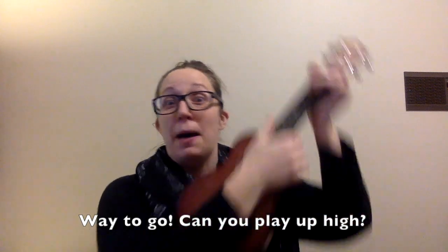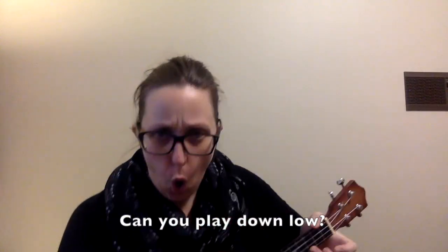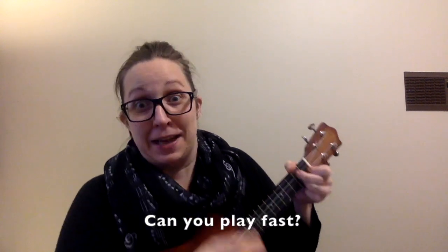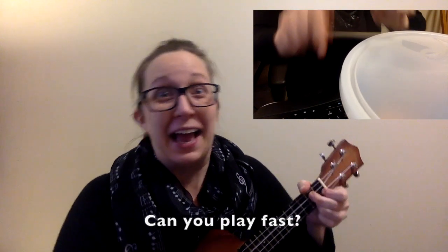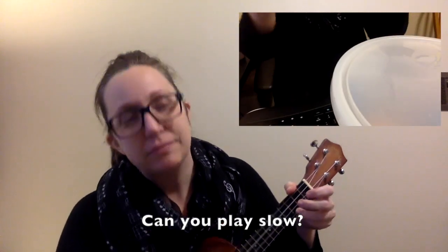Can you play up high? And stop. Can you play down low? And stop. Can you play fast? And stop. Can you play slow? Rumble. Stop.